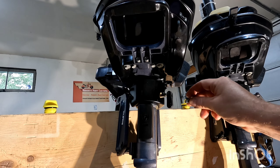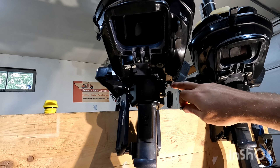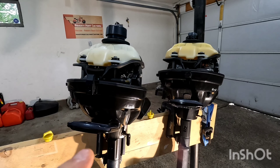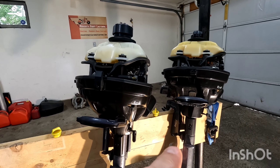Once it stops dripping you can clean off your bolt and reinstall it. Just make sure to clean off this area. Because I have two identical motors, everything I do on this one I'm going to do the same on the other one.